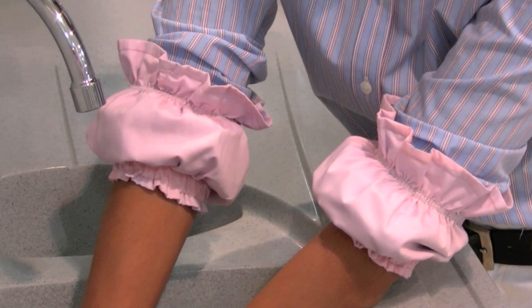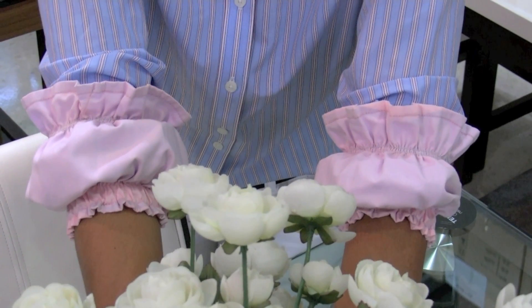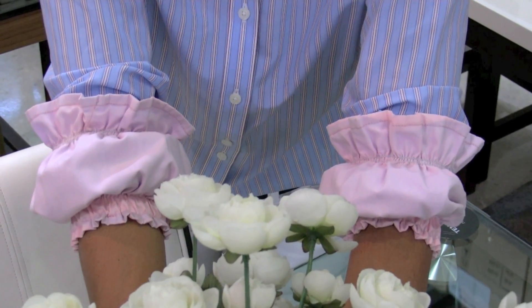They function effectively in a variety of work environments. They are colorful, comfortable, reversible, and easy to use. Get dry sleeves and get clean, dry clothes even when you are working.